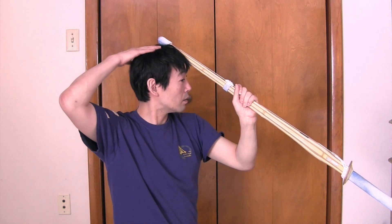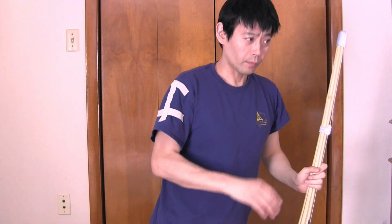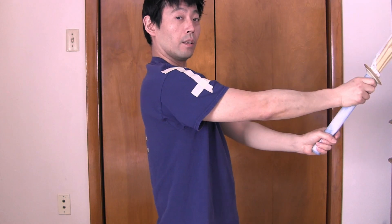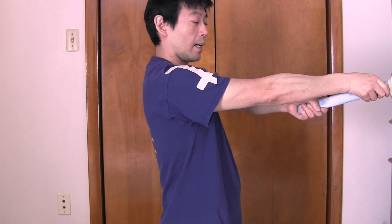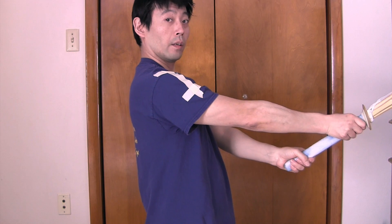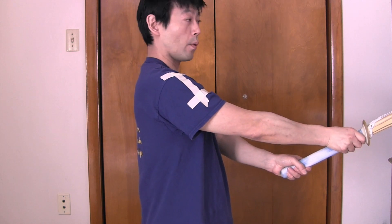If you learned men is the top of the head, it should look like that — it's different. So assuming you learned men is the forehead, keep your shoulders down. If you lift your left hand too high, as you can see, your left elbow comes up. Keep it down. Shoulders relaxed, elbows relaxed, left hand relaxed, left elbow relaxed — this is the way I learned and what I teach.